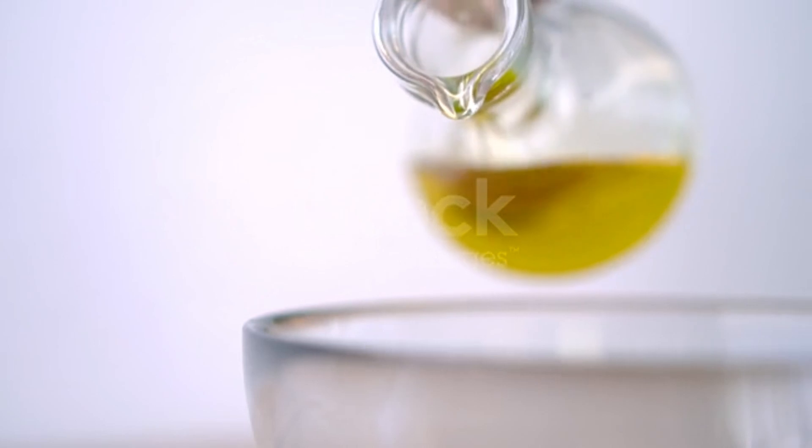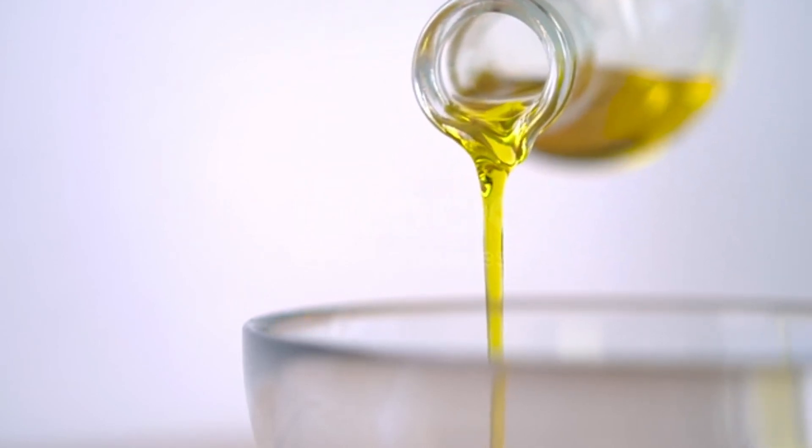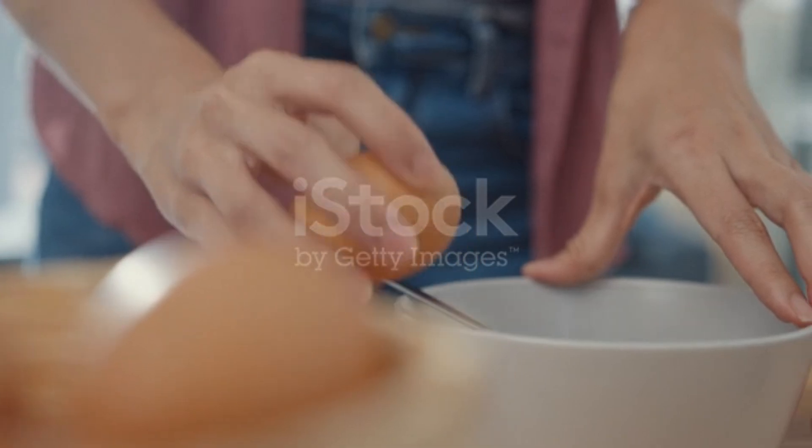After that, you can add 2 tablespoons of Tilt (sesame oil), because it is very good for hair. Then add 1 cup of Nariil as well.